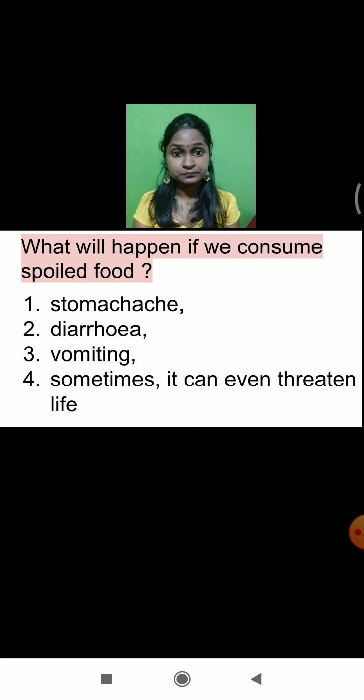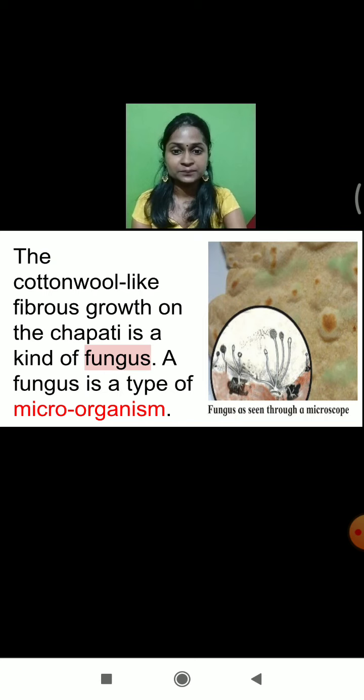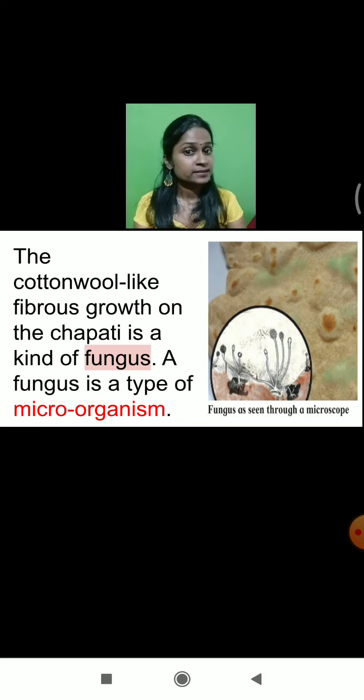Always remember: only consume that foodstuff which is healthy, which is not spoiled at all. I hope whatever we learned today, you understood very well. Let's revise once again what we have learned today. We conducted one experiment with chapati — we divided the chapati into three pieces. One chapati we kept in the refrigerator, one piece we roasted on the hot pan — there were no changes. But the piece of chapati which was kept as it is in the box, we saw cotton-like fibrous growth. That growth we call fungus, and fungus is a type of microorganism.